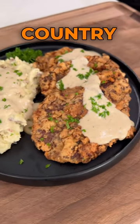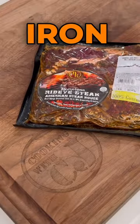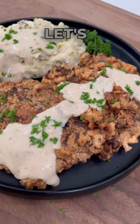Y'all, I'm going to show you how to make this wonderful country fried steak using that burning iron wrench, American Steakhouse ribeyes. Let's go.